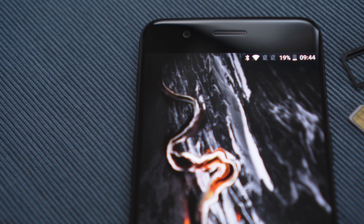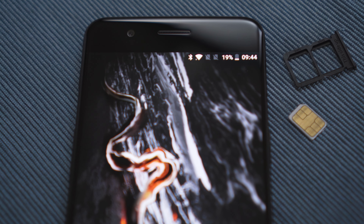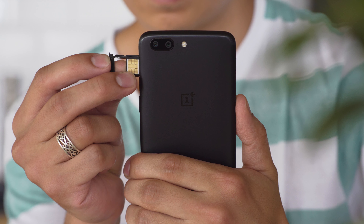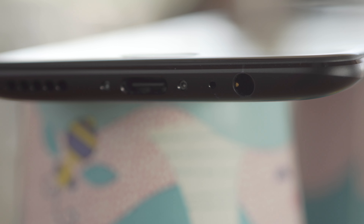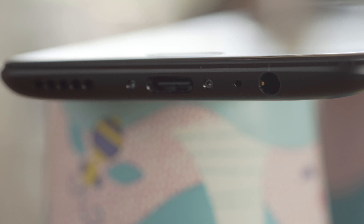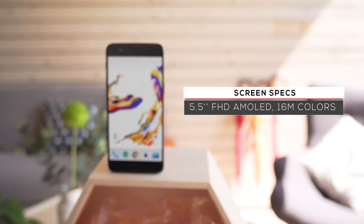Like previous OnePlus phones, there's an alert slider, which allows you to quickly control sound notifications. The OnePlus 5 has a dual SIM slot, meaning that you can have two numbers on the same device. Without a microSD, it's a good thing this phone comes with plenty of internal storage. We gave the bottom-facing speaker a loudness rating of very good, a notch better than last year's model. We do wish we had stereo speakers though.